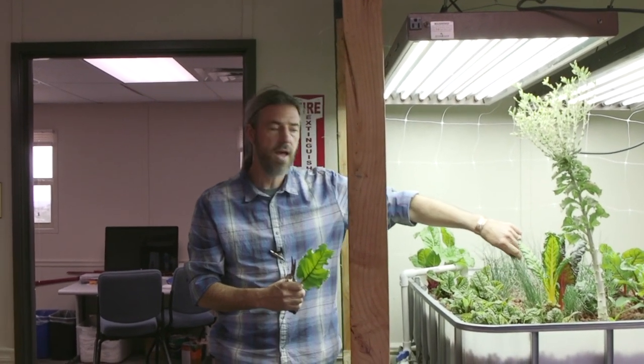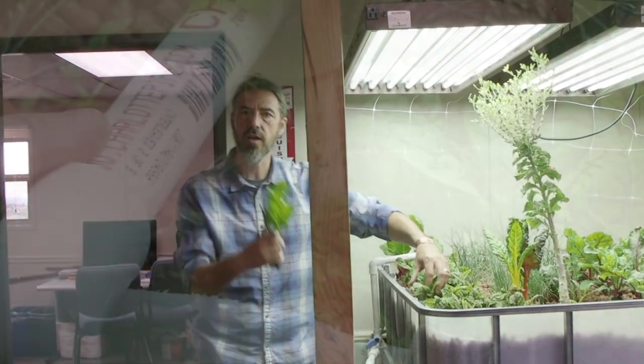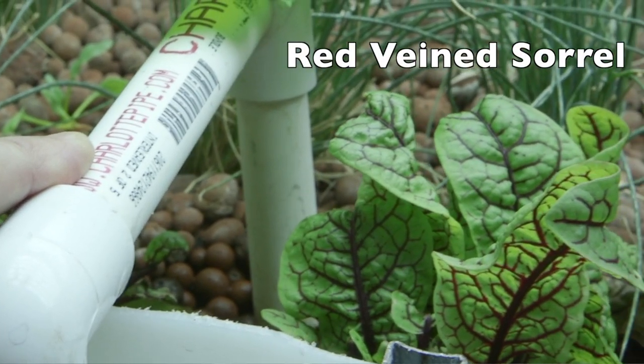I do the same with the chives. Swiss chard is in here. I've got a crop — Charles can get a close-up later — red veined sorrel in there. I do the same thing: cut and come again.